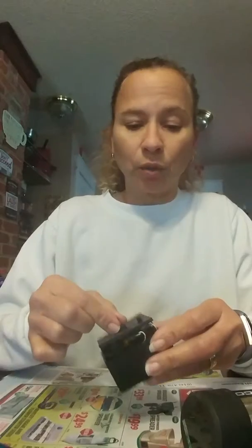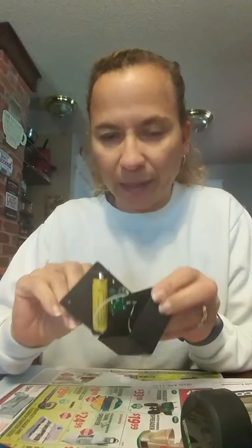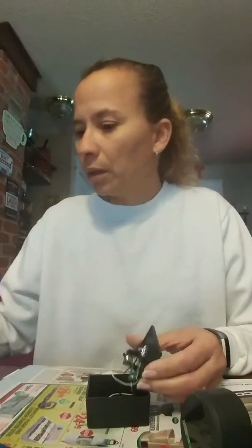I cannot find my multi screwdriver so I am using this one — it works. On the inside you'll see where it has the stock battery that comes with all of them. You just remove that stock battery and then you put in a new battery.